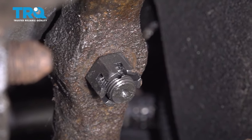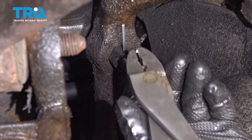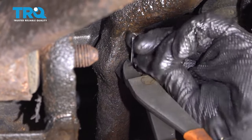Slide the cotter pin through. Use some side cutters to bend the cotter pin and trim the excess.